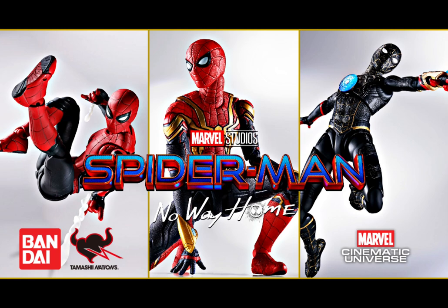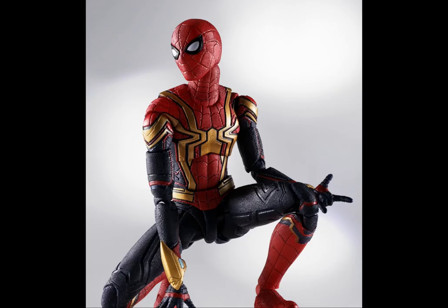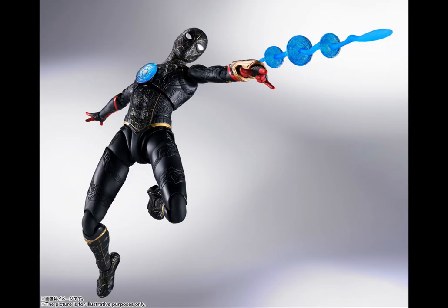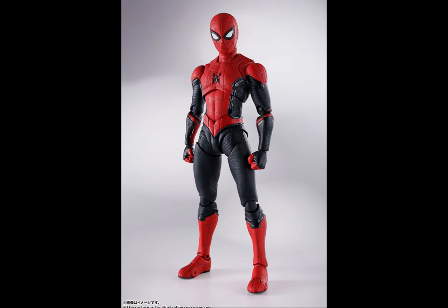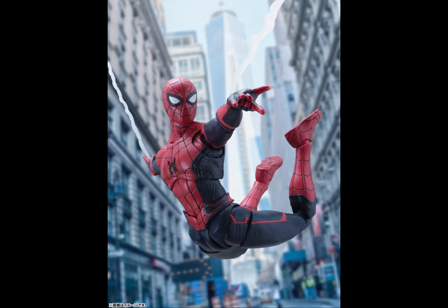We're going to first discuss the Tamashii Nations SH Figuarts who have the No Way Home line itself. Starting off with the integrated suit, which is the exclusive one for this film and the final fight version. You can also pick up the black and gold suit, which is the latest release, as well as the upgraded suit which is the follow-up from the previous film Far From Home.